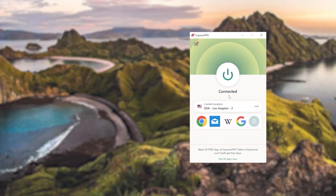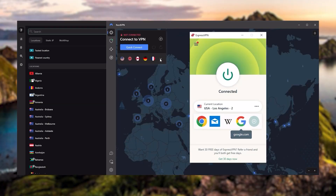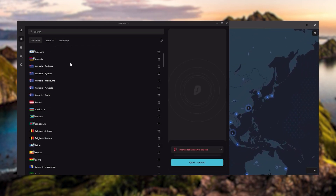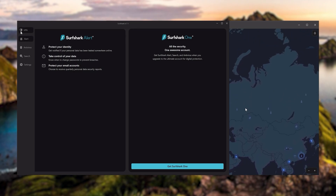With so many options available it can be overwhelming to find the right VPN for your needs. That's why I've compiled a list of my top three VPN recommendations to make your search a bit easier. I've been regularly testing the best and most popular VPNs and have narrowed it down to ExpressVPN, NordVPN, and Surfshark as the best three VPNs overall.